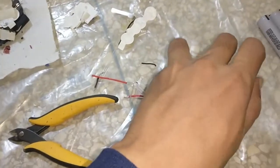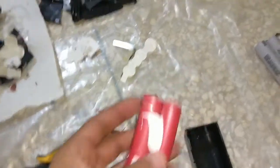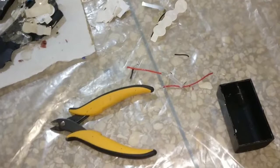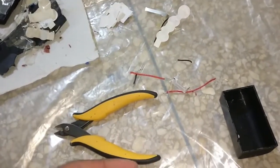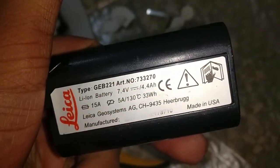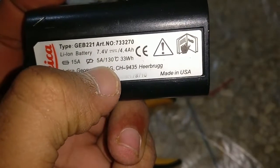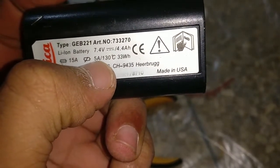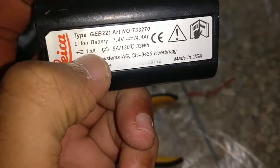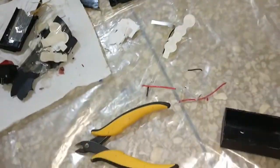Yeah, so they have four cells and they have these tiny BMS boards. I think it's rated for up to 15 amps - I'm not really sure because it says here five amps. I don't know if that's some kind of fuse or something, and here it says 15, so probably it's rated for 15 amps.